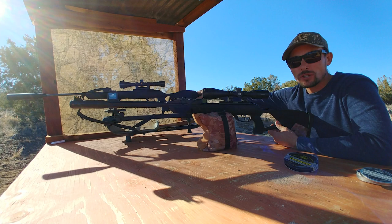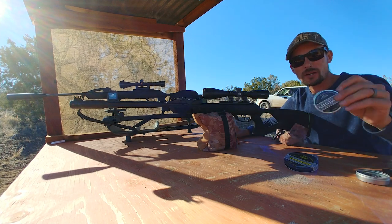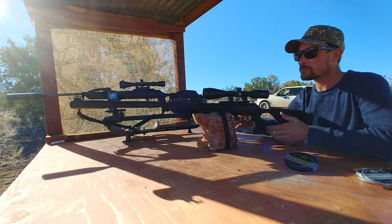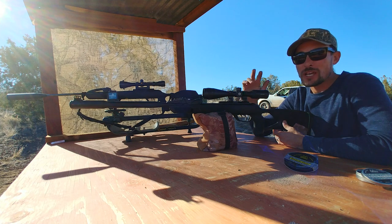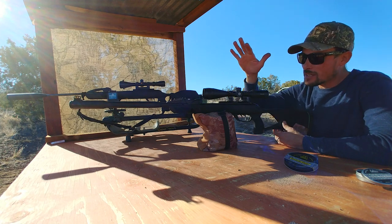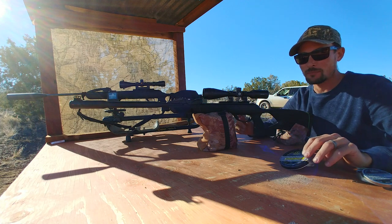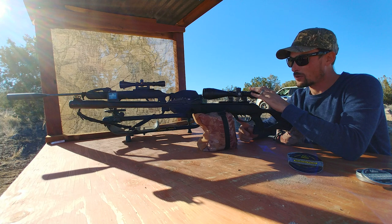I've got my good old trusty Gamo S'more Magnum right here. Got some Air Arms 18-grain pellets that I'm going to use in that one. And I've got the Gamo Swarm Fusion Gen 2 — this is the 10X Gen 2 with the mag that lays flat so you can keep your open sights. Pretty stinking awesome.